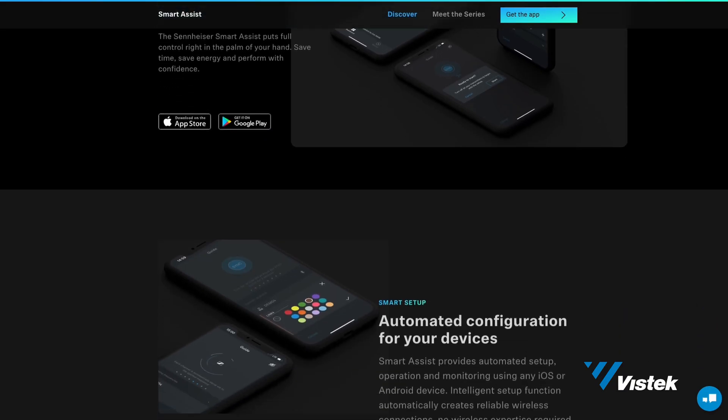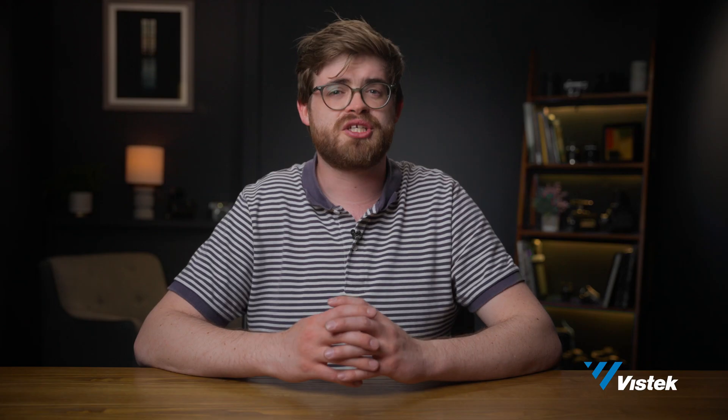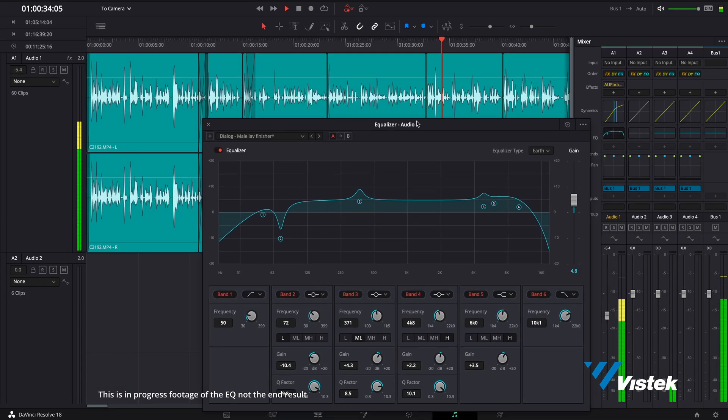Everything about the new mounting options for the on-camera design, speedy sync and control with the smart assist app, surprisingly long battery life and external power options point to a solid upgrade over previous options. But the important thing to focus on here is the quality of the sound that you get at the end. Alright, let's get into it.